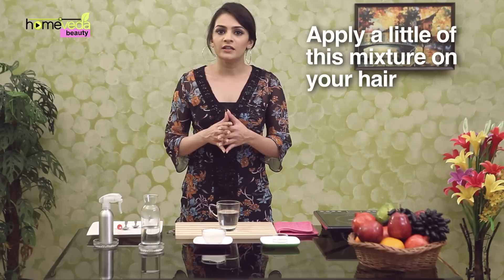Funnel the mixture into a spray bottle. Make sure that the spray bottle has a fine misting nozzle. Just apply a little of this on your hair — it will keep your hair in place.